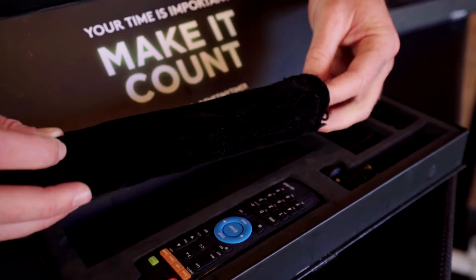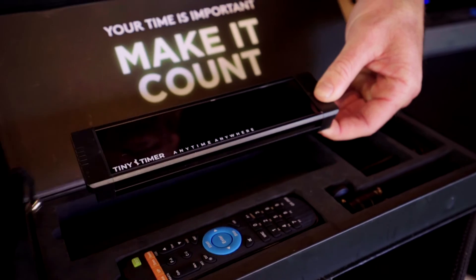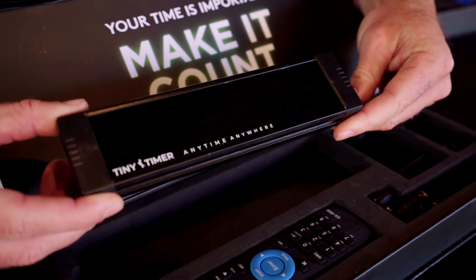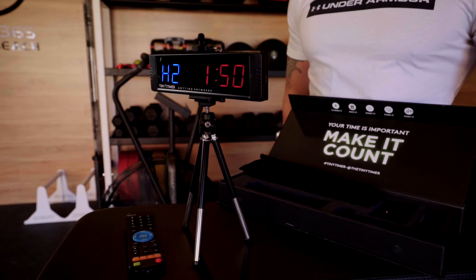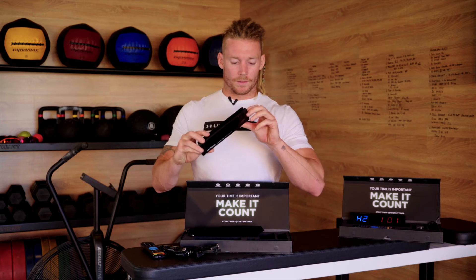Last but not least, we have the timer itself. It comes in a little bag, so you can protect it if you're chucking it inside your gym bag or in the side pocket. You can also use it to clean the face of the Tiny Timer itself. And here we have it — this is your Tiny Timer.